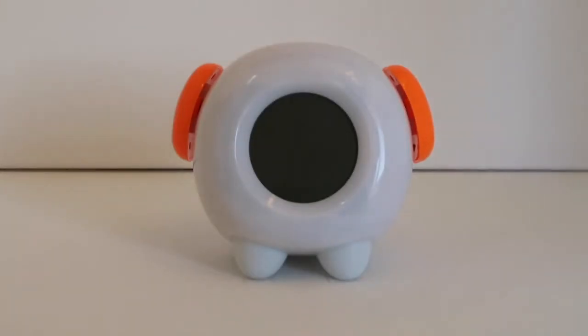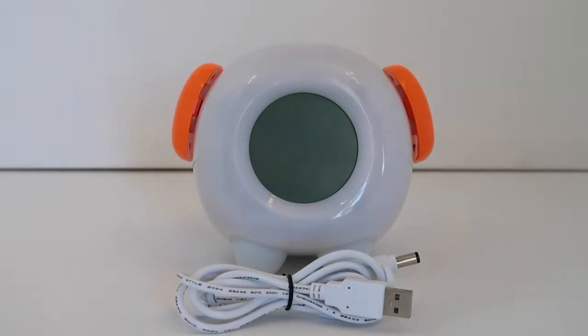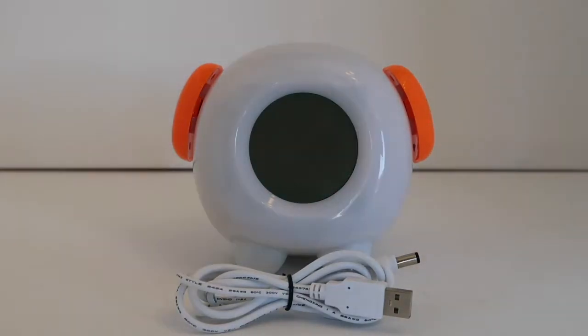Inside the package, you will get one Stay in Bed Light Clock and one USB power cable. The USB power cable can be used with any standard USB power supply. The USB power supply is not included.